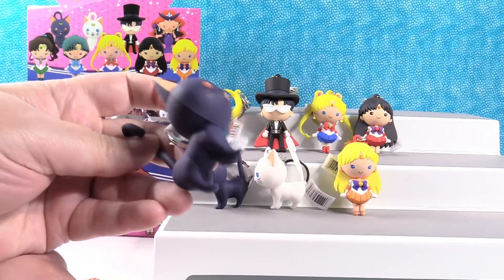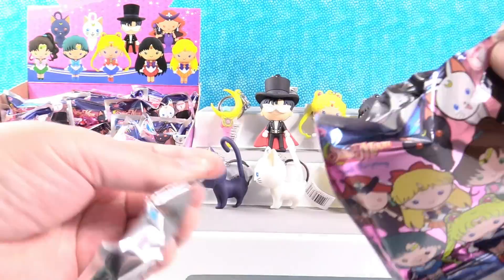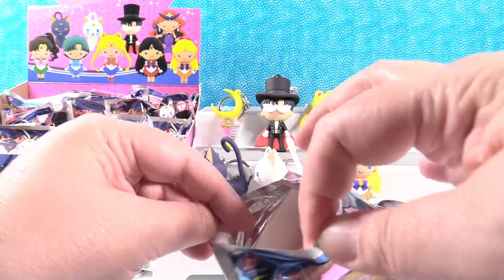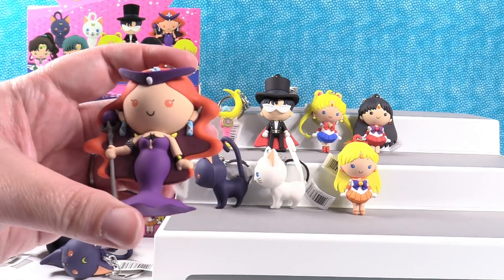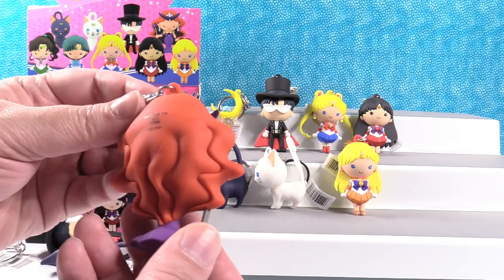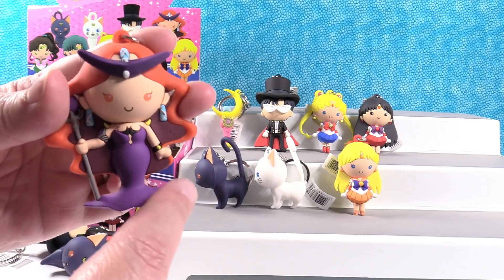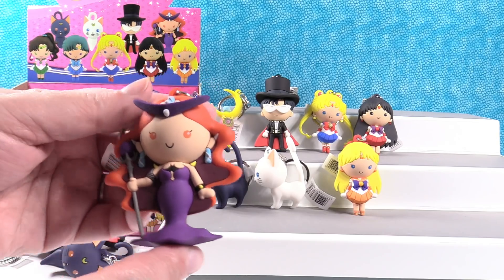Let's see if we can get somebody new. Nope, it's another Luna — kitty cat duplicate. Another duplicate. One more try. I have somebody new — ta-da! She is so cool. There's Queen Beryl. Look at all that hair! She looks like Merida from the back — she reminds me of Medusa from the Marvel comics. I love the way they did her dress, it's all wavy and flowy. That's a neat figure.